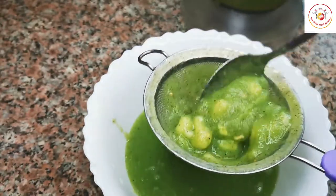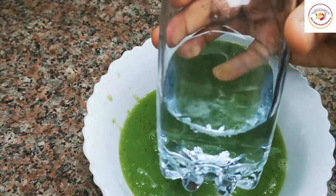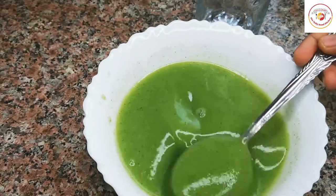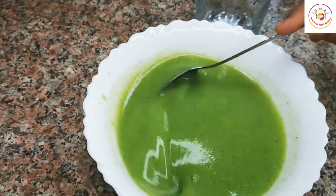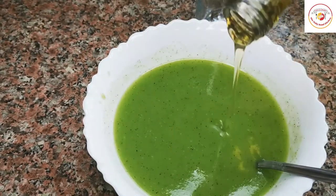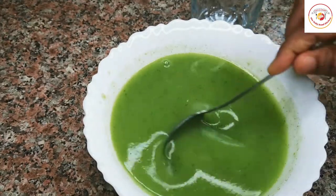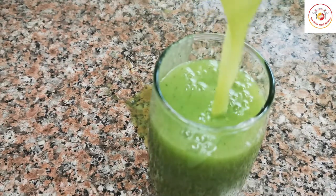Once the filtering is done, the juice looks thick, so I'm going to add a little cold water to get a more watery consistency. Now I'm going to add honey — you can add as much as you like, it will taste good to drink. Mix it well, serve in a glass, and it's ready to drink. This is a very effective drink, especially for the belly area — you can surely reduce it.